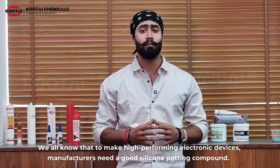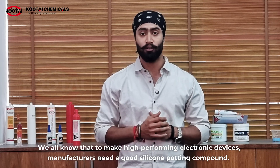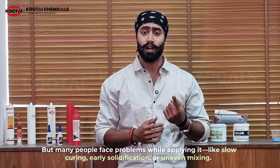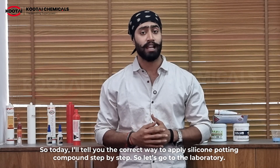We all know that to make high-performing electronic devices, manufacturers need a good silicone potting compound. But they face problems while applying it, like slow curing, early certification, and uneven mixing. So today I'm here to tell you the correct way to apply silicone potting compound step by step.